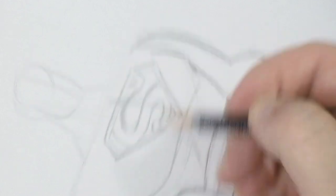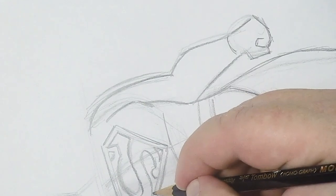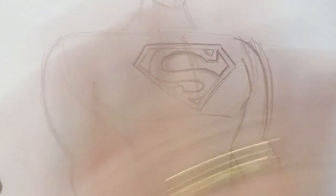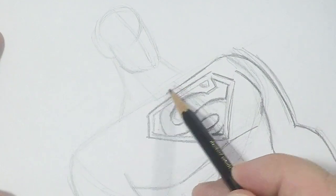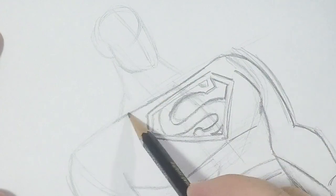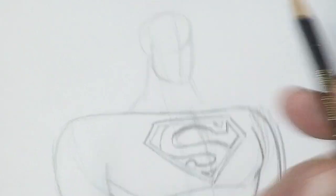There we go — that's how I draw the Superman S. So now I'm going to draw in the upper part of his pectorals just like this, a nice little curved line here. It's not too curved though — I want to make sure you streamline this.